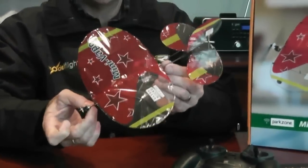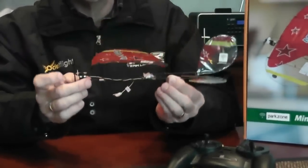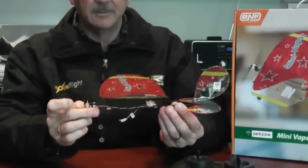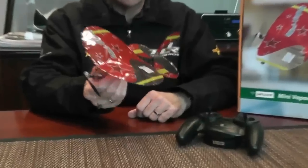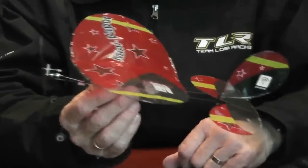This fantastic little model has a carbon frame and PET covering, and it's powered by a 1S 30 milliamp LiPo. This little baby will fly for over 10 minutes, and its small size and super ultra lightweight means you can fly it in your lounge room, in your office, or in your warehouse.